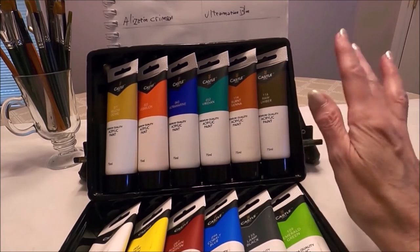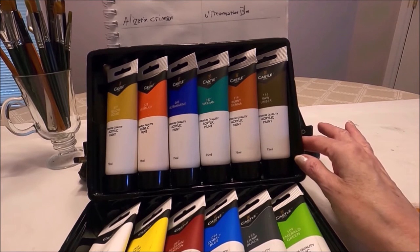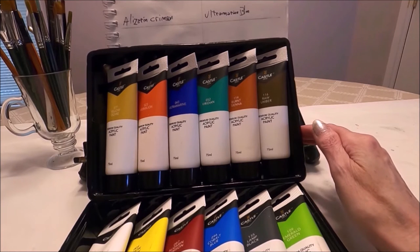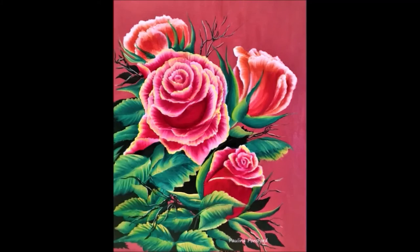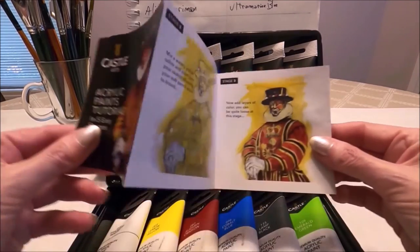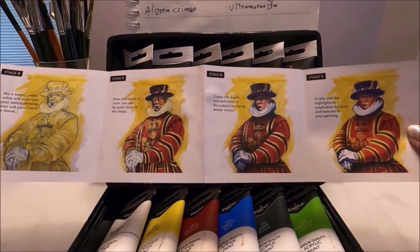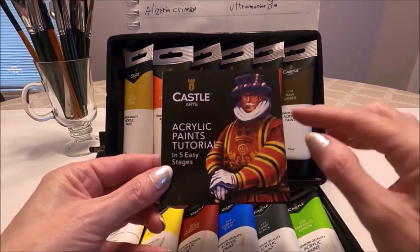Like I mentioned earlier, I've been using this paint since I purchased it. I did this mother and child Picasso inspired painting, and I've also used this paint to do a couple of commission artworks. A little pamphlet also came in the box — it's a painting tutorial to paint a bee feeder, showing all the steps to follow, and I went ahead and did that painting as well.